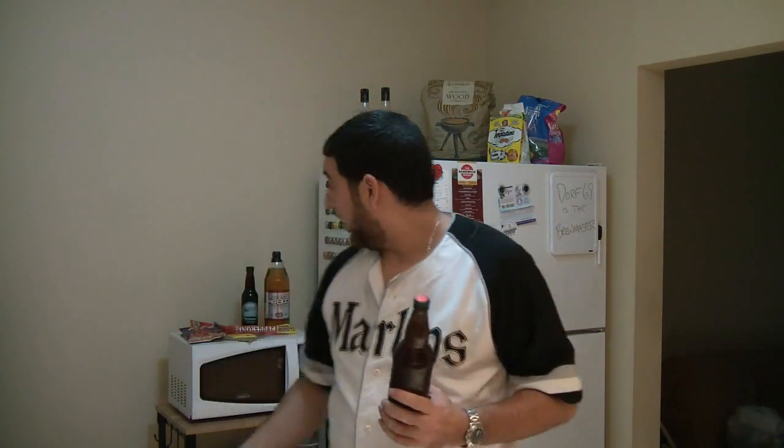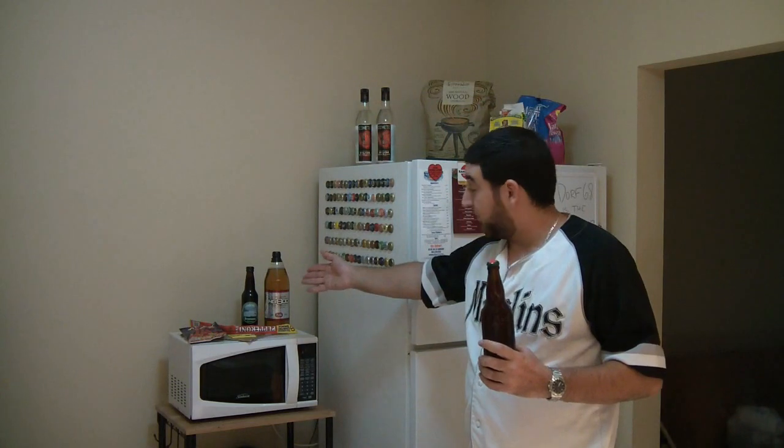Been wanting to try this for quite some time. The label says it best — Dorfentine XXX Ale, 6.2% alcohol by volume, 22 ounce bottle. He sent this to me in a beer mail along with some other goodies.